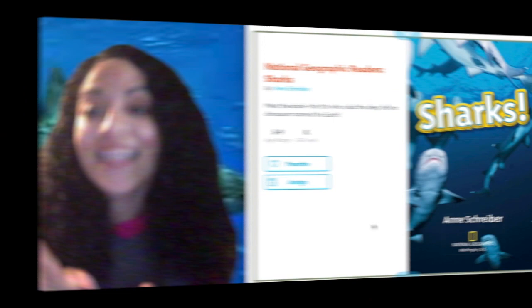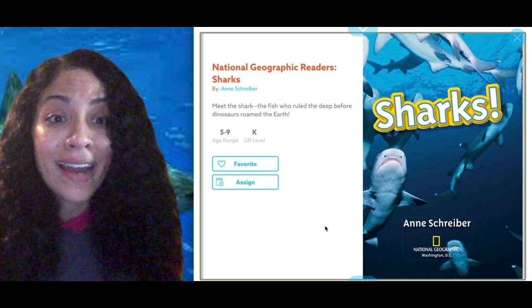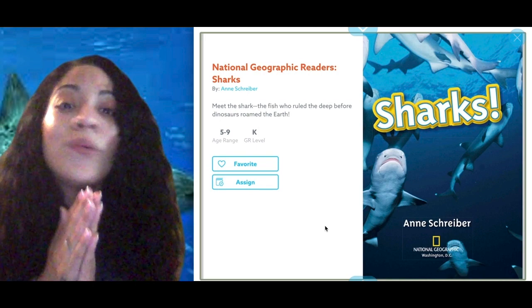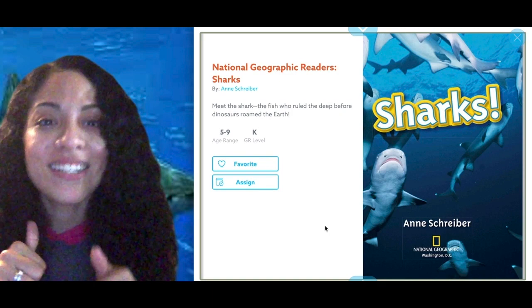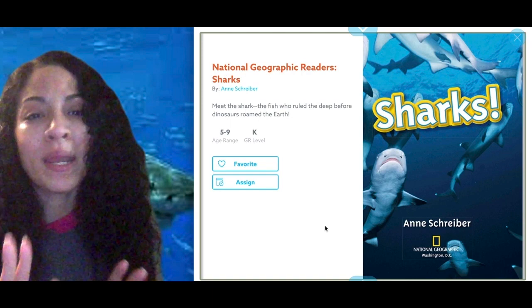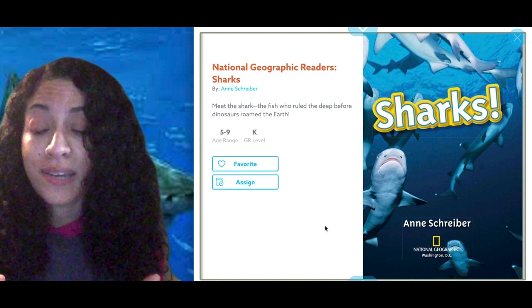Did you guys love that reading about sharks? I know I did — it was filled with so much information and some new things I never knew. I never knew that some sharks come out of a mermaid's purse egg. What did you learn that you thought was interesting? I really loved how the author had so many pictures, captions, and labels for us to know what was happening in the pictures. I hope you enjoyed this book about sharks today — I will see you later! Bye!